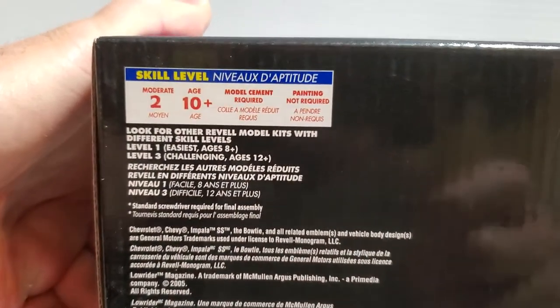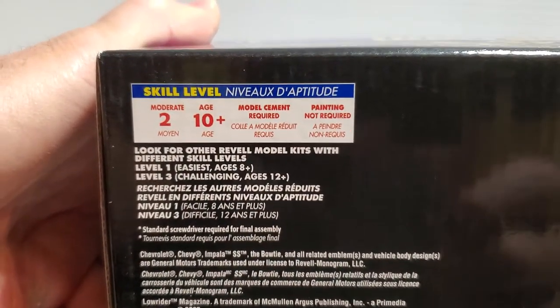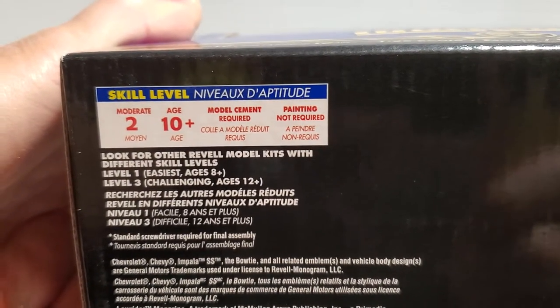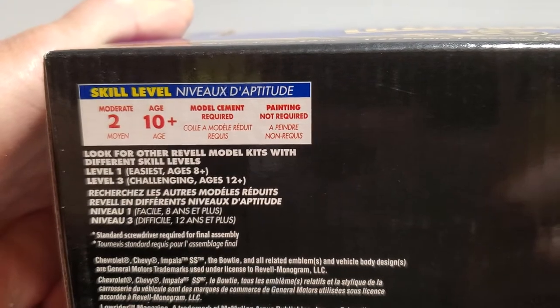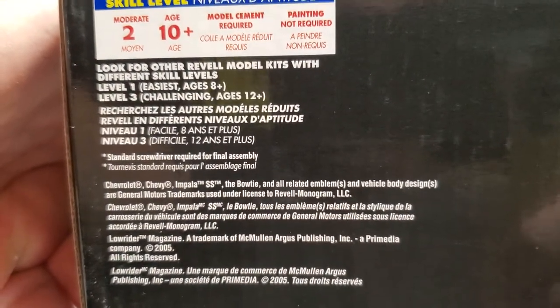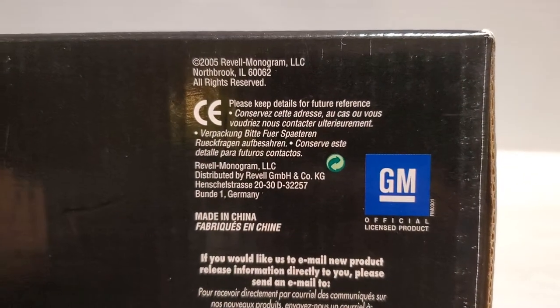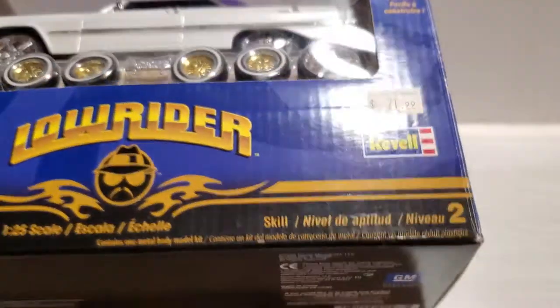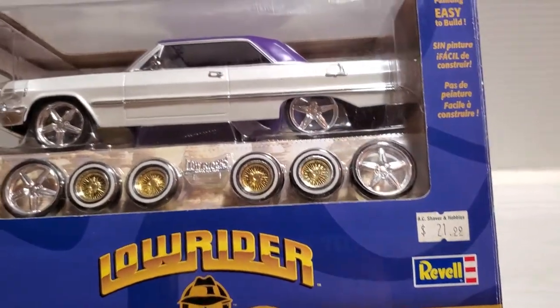Looking at the bottom, skill level two is moderate, ages 10 and up, model cement required, painting not required — well, it actually does require some painting, but we'll get to that in a bit. There's some information there, and here's the copyright: 2005. But very cool kit.